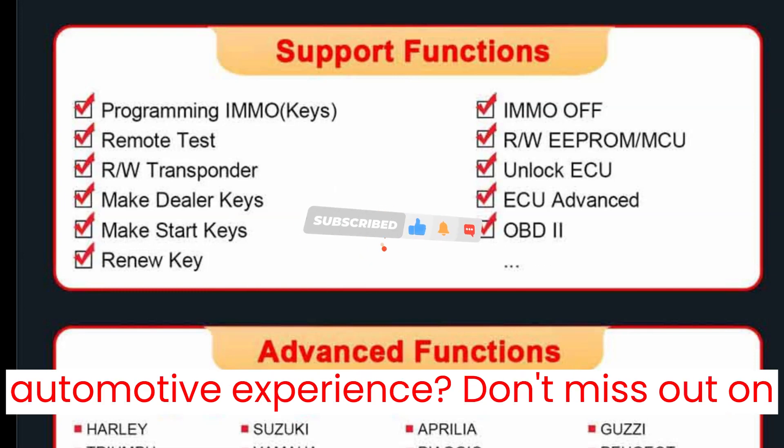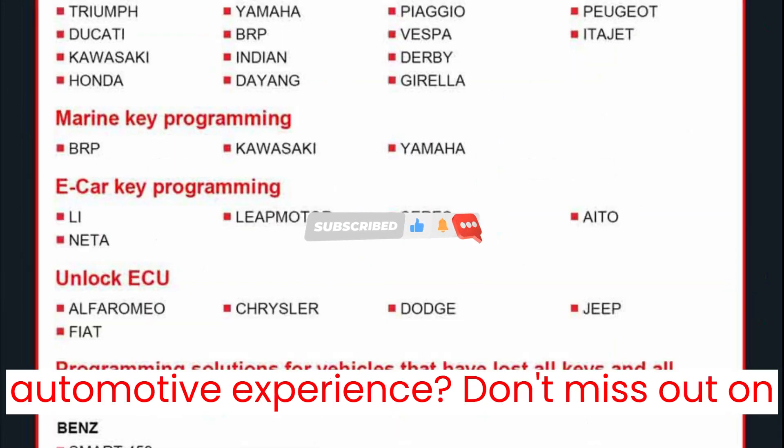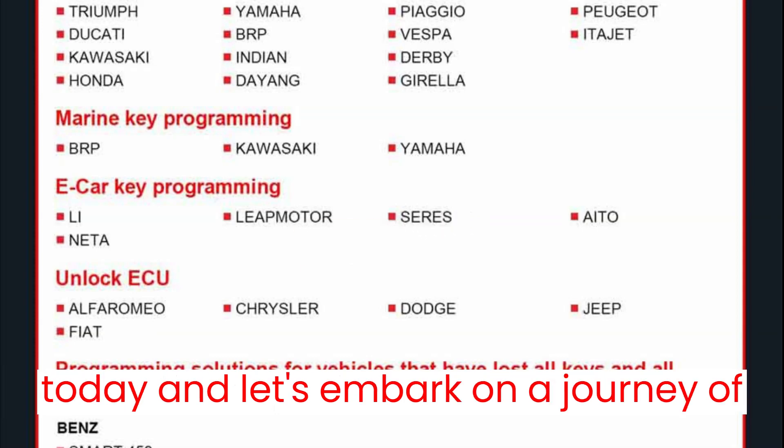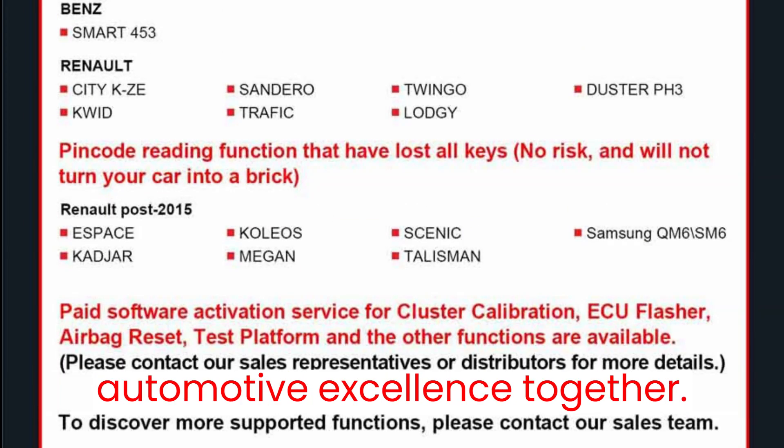Ready to revolutionize your automotive experience? Don't miss out on this incredible opportunity. Subscribe today and let's embark on a journey of automotive excellence together.